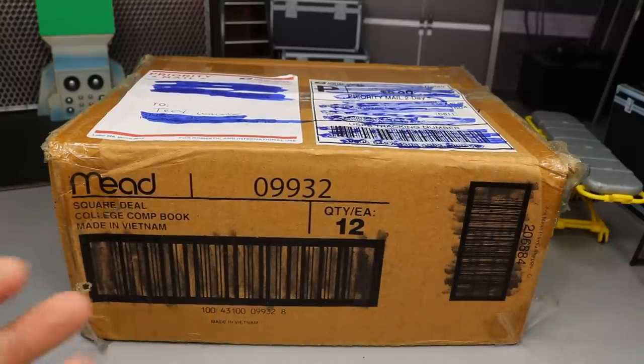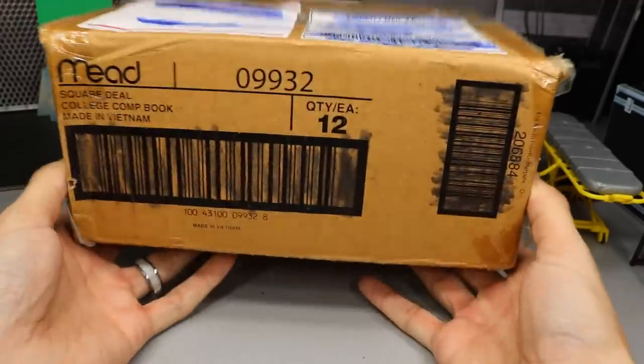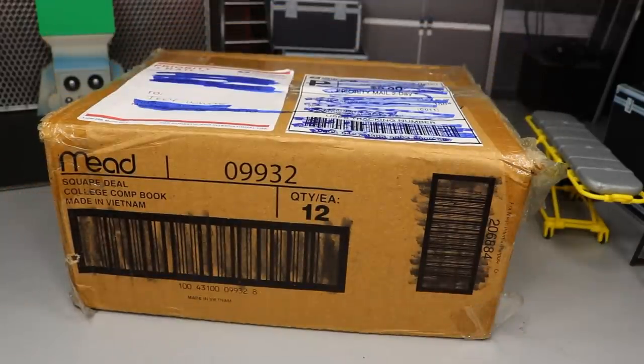I don't know what's inside. I believe it's a bunch of loose WWE action figures and we're going to open this thing up and see what we have inside. I'm very excited. We probably have some cool custom parts in here. We have some figures that we can use and you guys are going to be just as surprised as me as I open the box here.